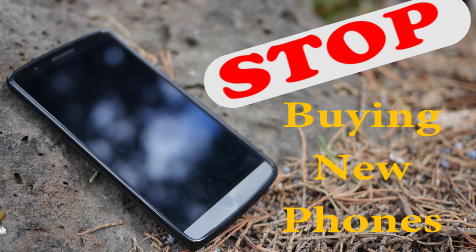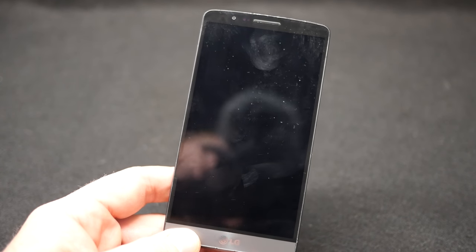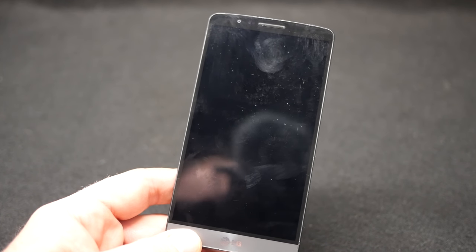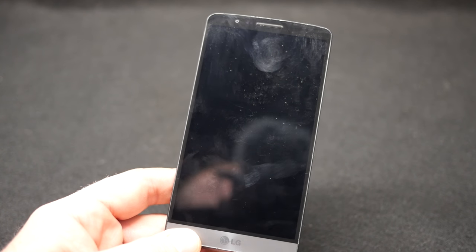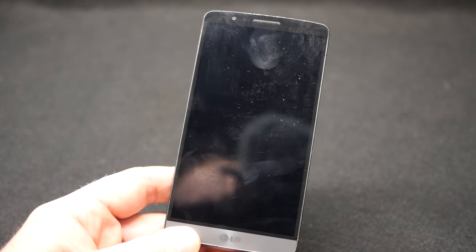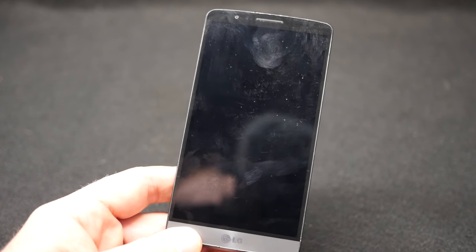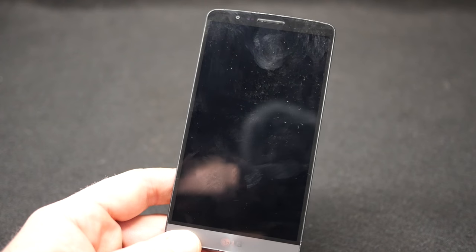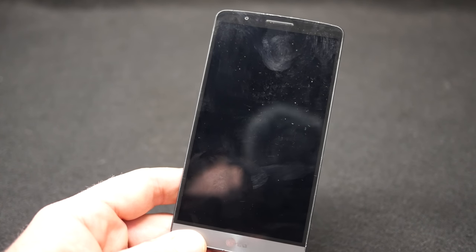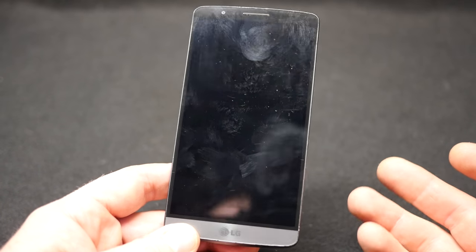Hey guys, Beast here. I want to go over a quick and easy way to refresh older phones. This is an LG G3 - I've had this thing for years and don't really have a reason to upgrade. I don't own anything for the phone, I don't have a plan I can't cancel. With Sprint, upgrading usually forces you into another two-year contract, which doesn't sound great. I've got an international plan so I can use it all over the world - there isn't really a reason to look for a newer one. I think there's a G6 out now, so I'm about three generations behind.